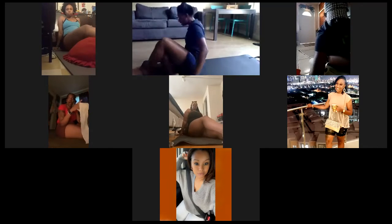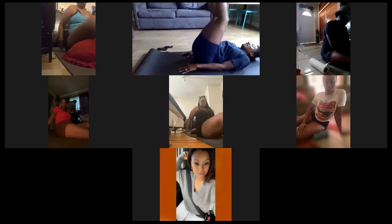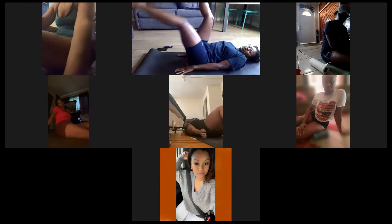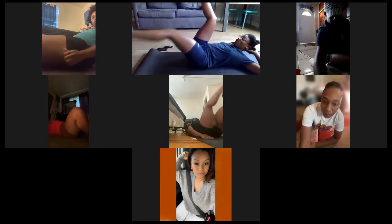Next one, we're gonna do some single leg raises, okay? I gotta move it up so you can see my legs. Single leg raises — instead of both legs going down, we're gonna do one at a time. One at a time. You need to hold yourself up like this — that just helps your back sit on the floor.